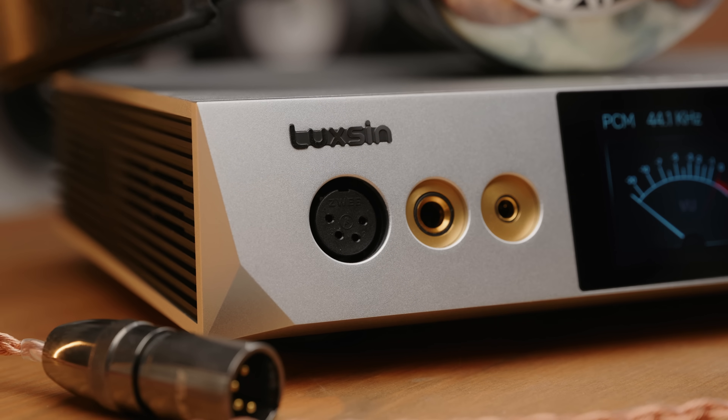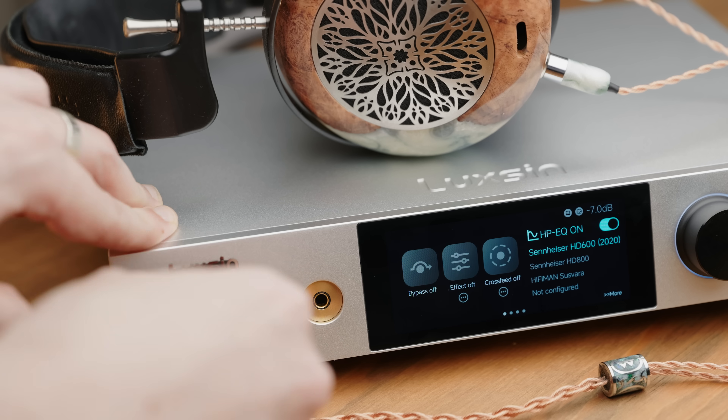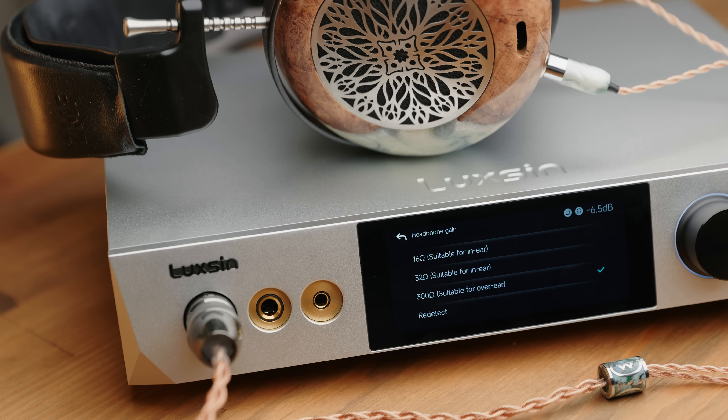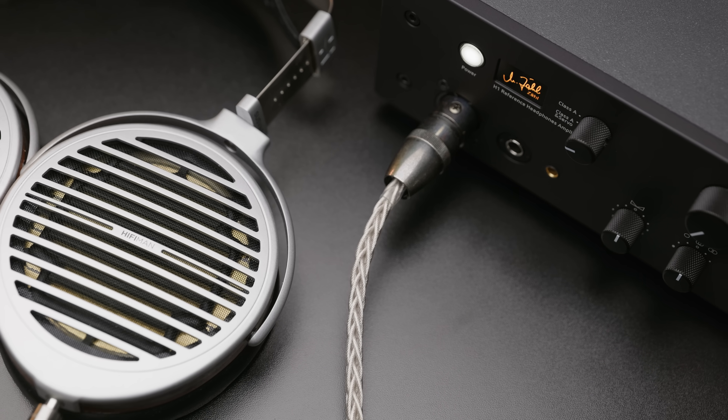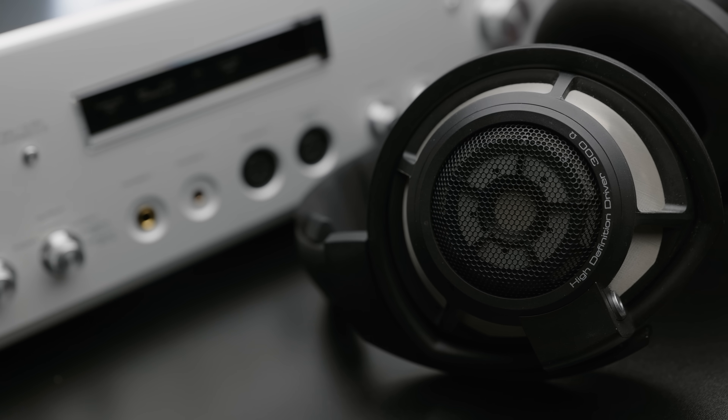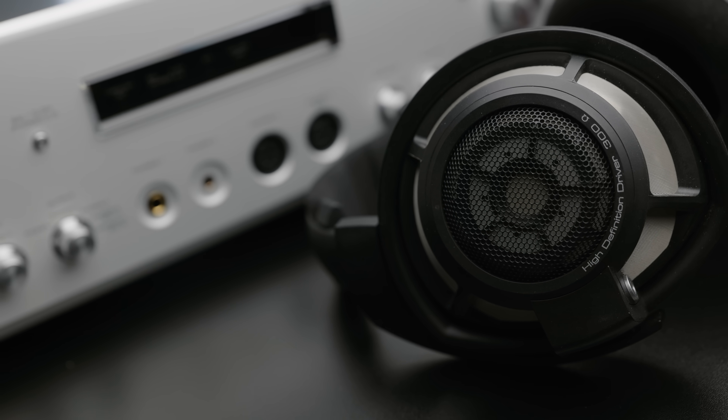It delivers up to 17 volts output into higher impedance headphones, and it has a headphone impedance detection feature which automatically adjusts the volume range depending on the impedance of the headphone you're using. I'm not such a big fan of this feature. Headphone impedance alone has always been a bad way to judge how hard something is to drive — with countless low impedance but low sensitivity hard-to-drive planars on the market, and many high impedance but easy-to-drive dynamic headphones. I would just prefer to turn it off and have the volume output be consistent.